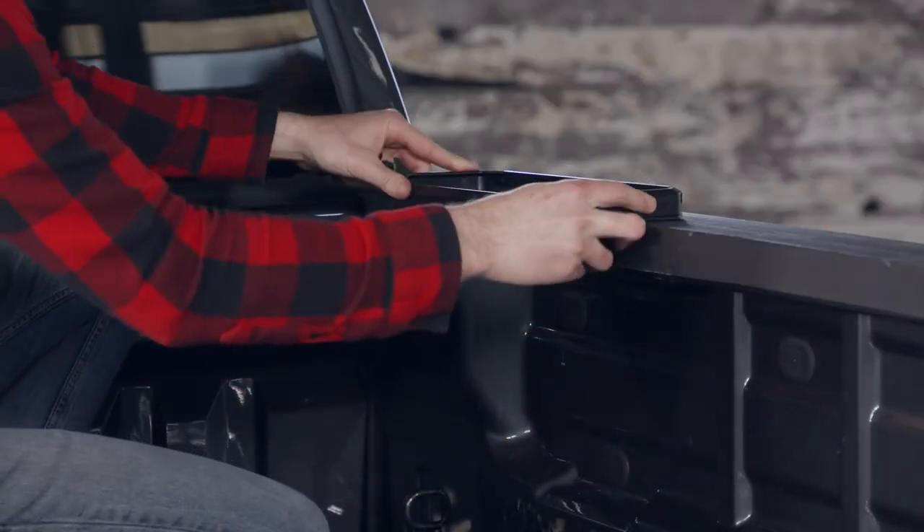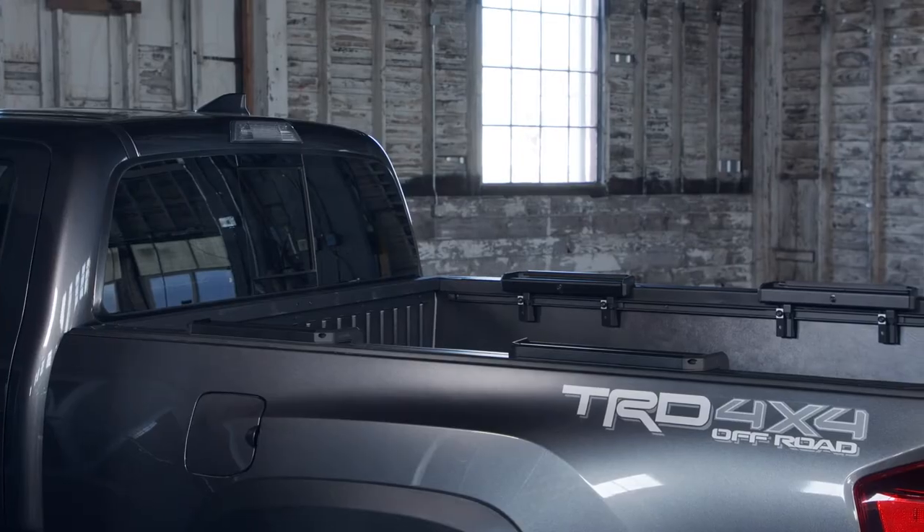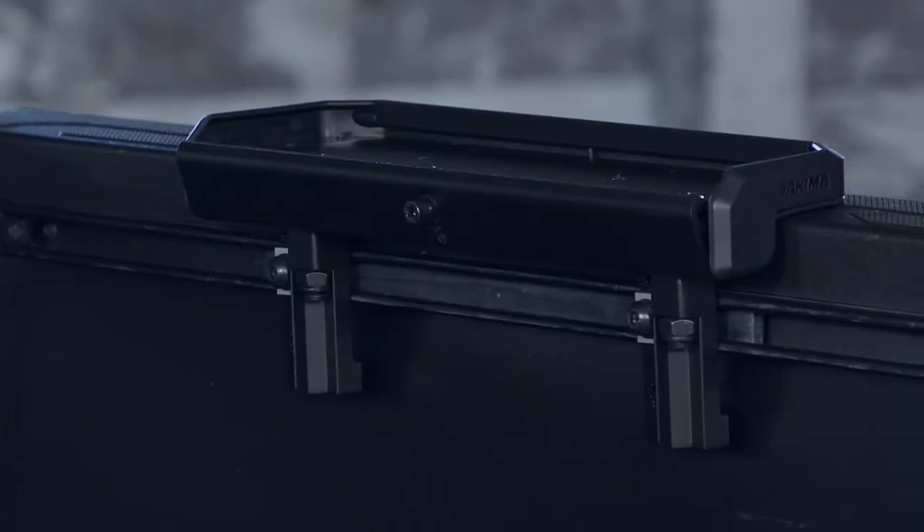The bed grip clamp design fits most truck beds out of the box. And if you have a Nissan or Toyota with factory installed bed tracks, pick up a Bed Track Kit 1 for seamless compatibility.